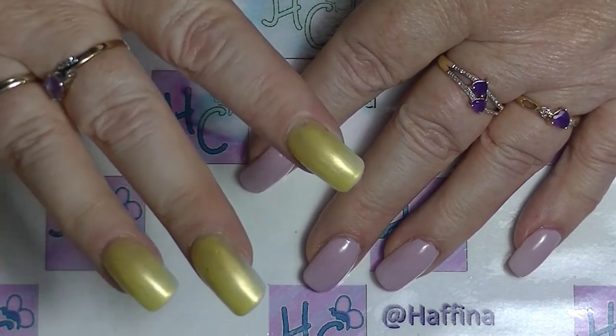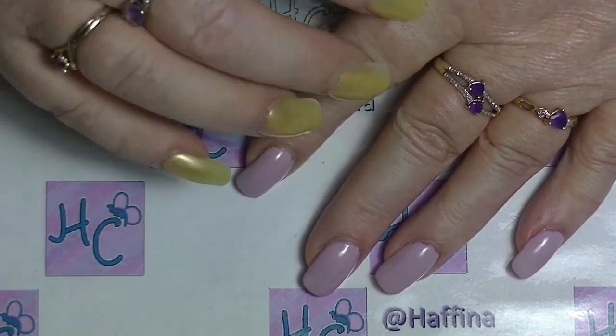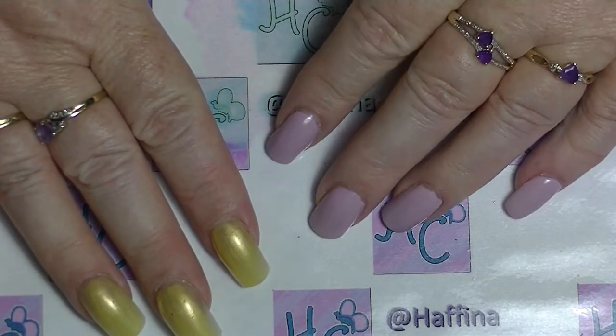I took my acrylics off and cut my nails really short, and I lasted less than a week before I put acrylics back on. Anyway, that's kind of what we're going to do today.